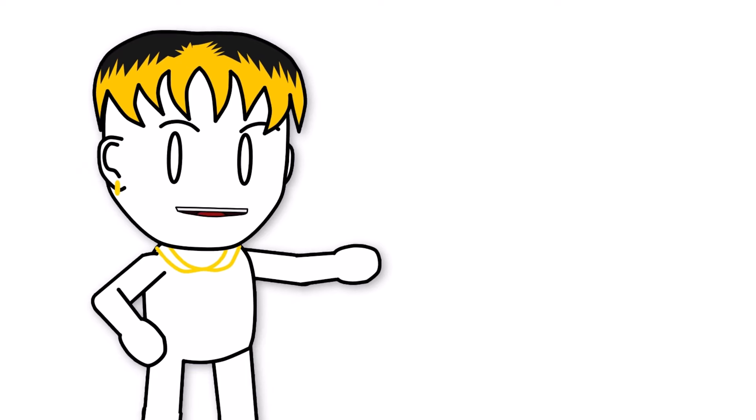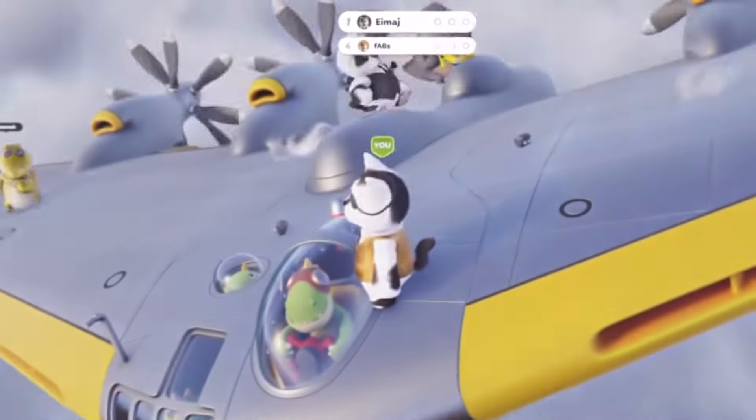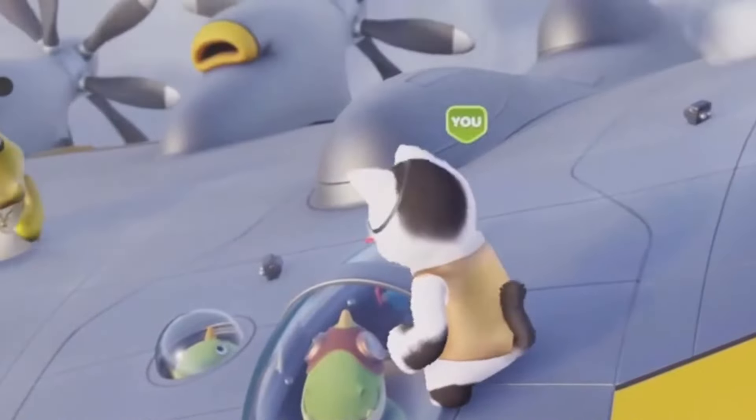So today I have a funny story. My Xbox controller recently broke and I could not believe that GameSir decided to send me a controller out of the kindness of their heart for me to take a look at. I do have to say if the controller looks disgusting in this video it's because I've been using it non-stop for the past two weeks.